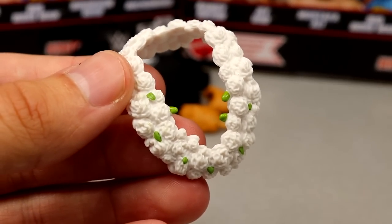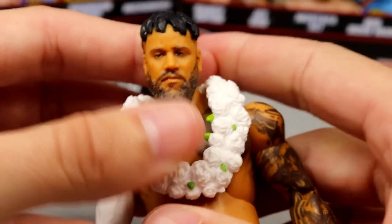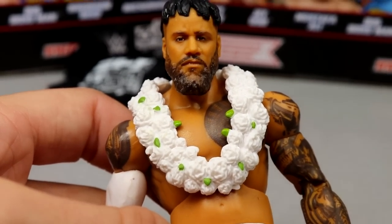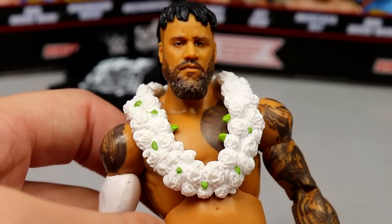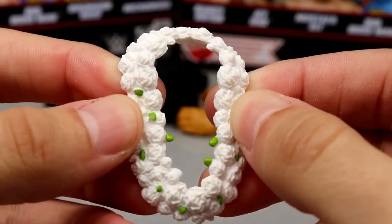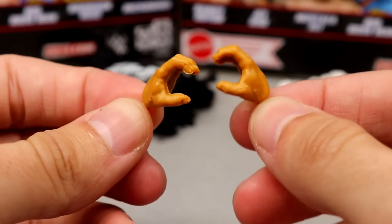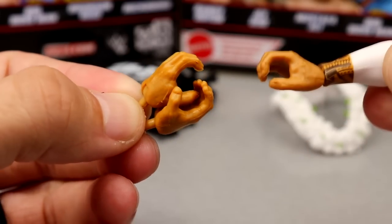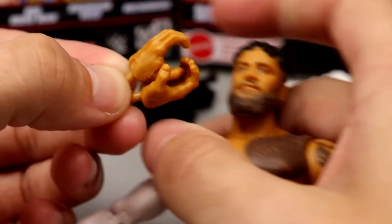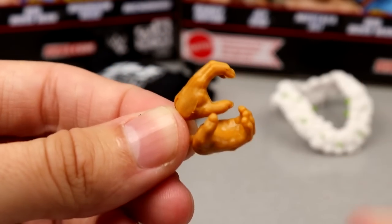We also have a lei accessory — tribal flowers with white roses and some greenery. You can plop it right over the head and it fits the figure well. It would have been cool to see it pair with a Top Picks Roman Reigns, but we can still put it on Roman Reigns if we want. I think this being molded in plastic is better than cloth or faux rosary feel. He also comes with choke slamming hands and mic holding hands — I'm guessing the choke slamming hands are for when they cup their mouth and yell 'Usos!'